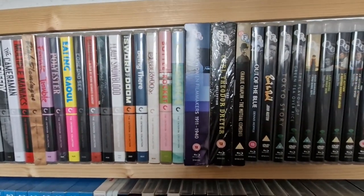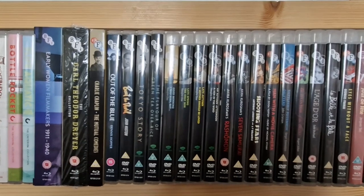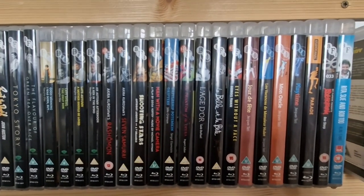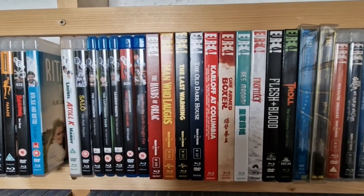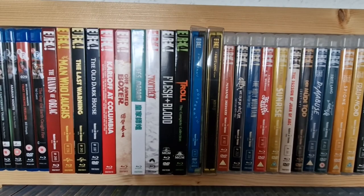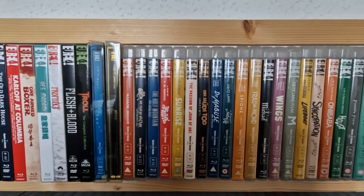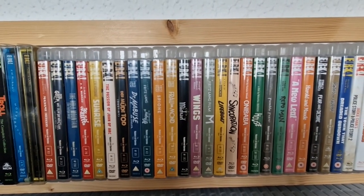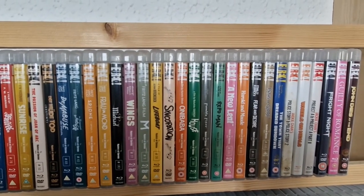Then I go into the BFI titles — some amazing stuff on BFI. Sorry about the glare from the window. Got some brilliant titles in the BFI range. After the BFI titles you've got the Eureka titles; these are the ones with slipcovers. Absolutely brilliant range — this company is amazing. Got some steelbooks there as well, then some regular titles. I think I've seen practically all of these ones, with only a few I've still got to check out. I just love this range. You know you're getting a fantastic version of a movie — a bit like Criterion.